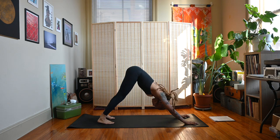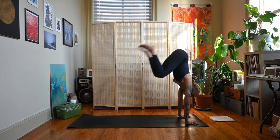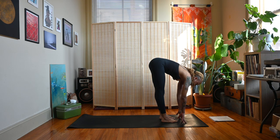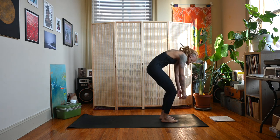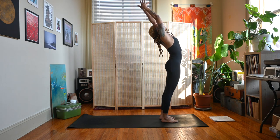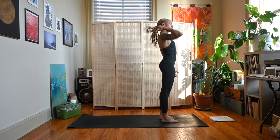Gaze up in between the hands, bend the knees, step or jump the feet up behind the hands — inhale half lift, exhale forward fold. Deep bend in the knees, roll up to standing, arms come with you, inhale, small backbend here maybe, exhale the hands to heart center, down at your sides. Good, let's move into that flow on the other side.